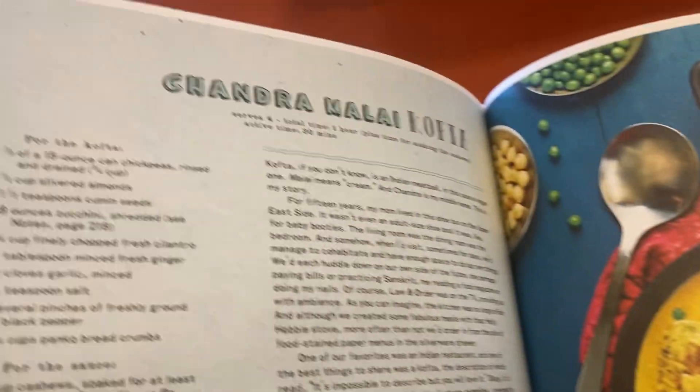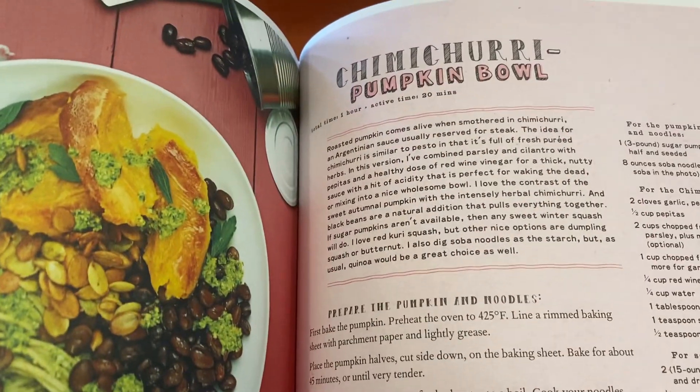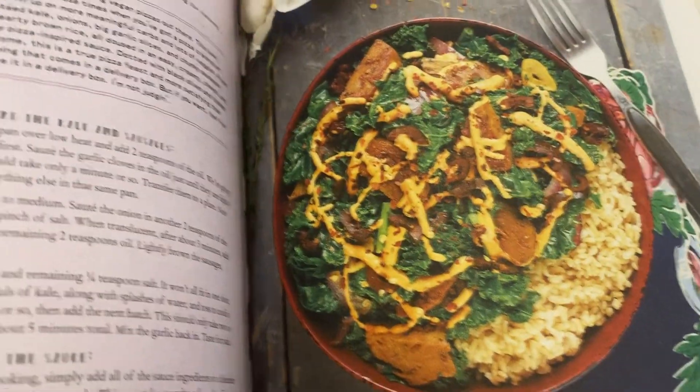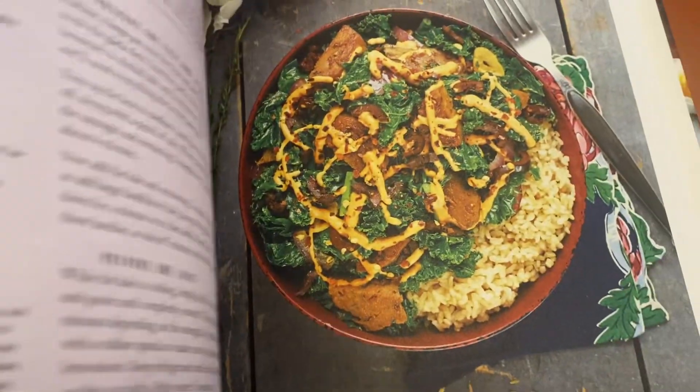Hey guys, this is a book review for Eza Does It. So it's a vegan cookbook, but it's just a good cookbook. It's definitely for everyone, even if you just want to have a few more plant-based meals. The seasonings in here are so good.